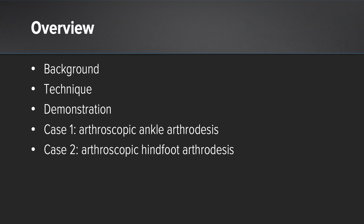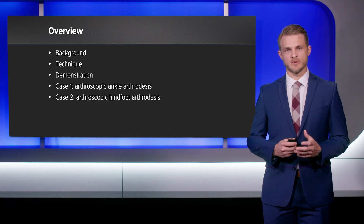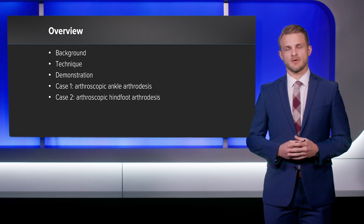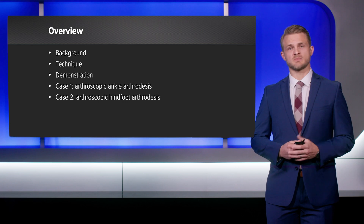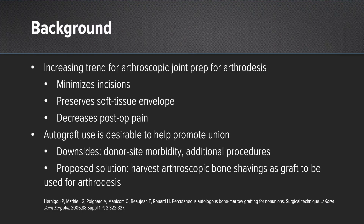Here's an overview of today's talk. We'll give a little bit of background on the role of arthroscopy in arthrodesis and the role of obtaining autograft in arthroscopic arthrodesis. We're going to discuss the technique that I've been working with on my patients, give some video demonstration of how this can be done on a cadaver, and then give two case presentations of patients who have had success with this technique.